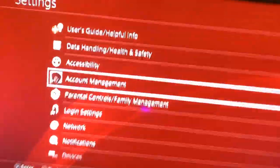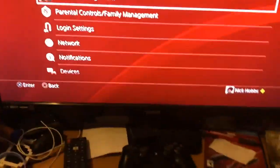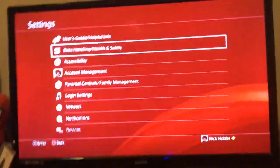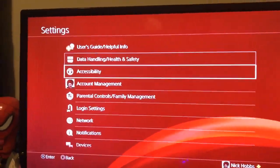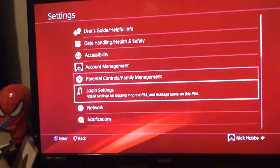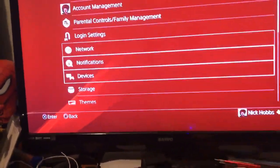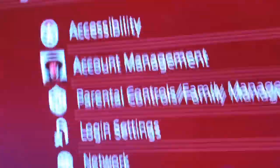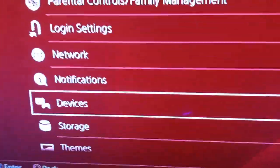Let me use my controller to show you that. My controller's broken so it keeps going up — something I don't know how to fix. That's why I'm using keyboard and mouse. Sorry about this. So, you go to Devices and Settings, then you click on Devices.